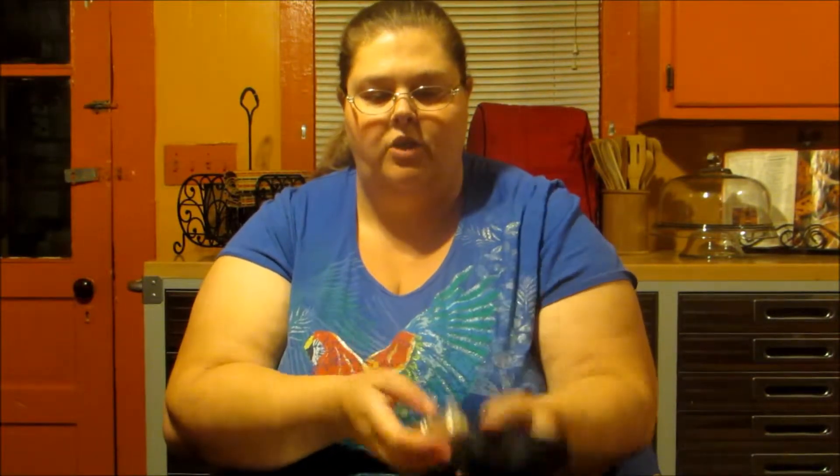I wanted to let you know that it does not come with batteries, so you will have to put those in yourself. I do suggest using rechargeables if you are going to be using this on a regular basis.